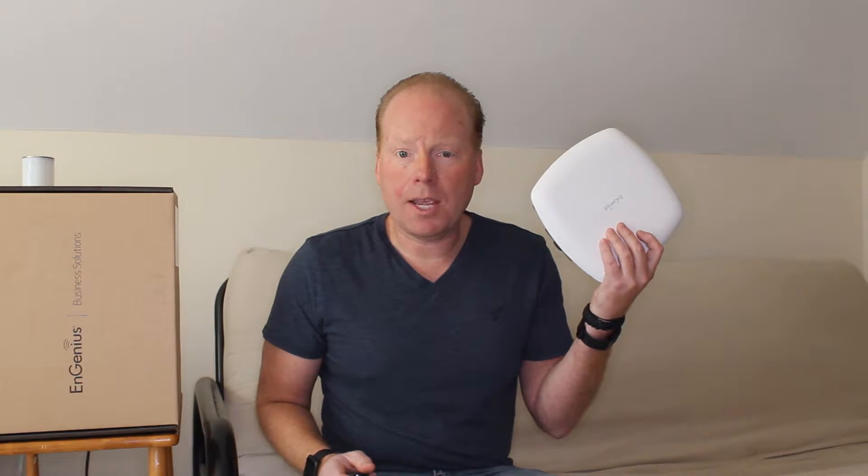The EWS370AP also supports all legacy Wi-Fi clients — 802.11a/b/g/n and AC Wave 1.